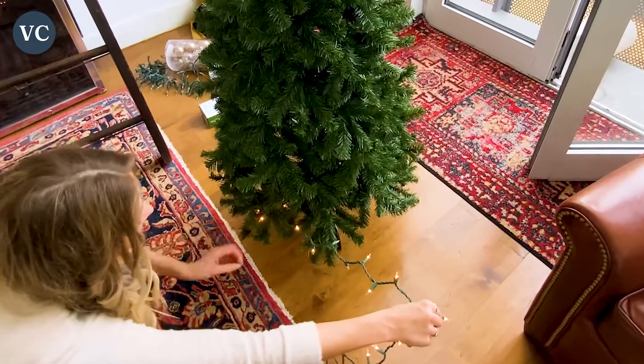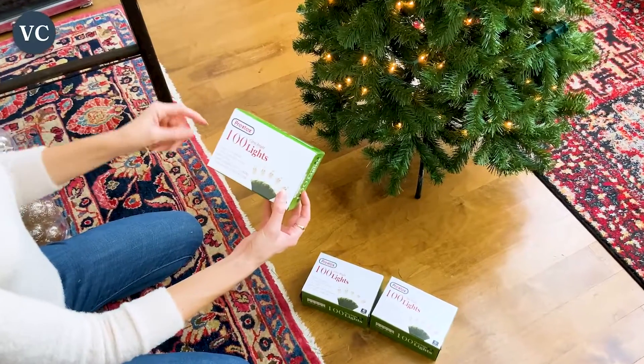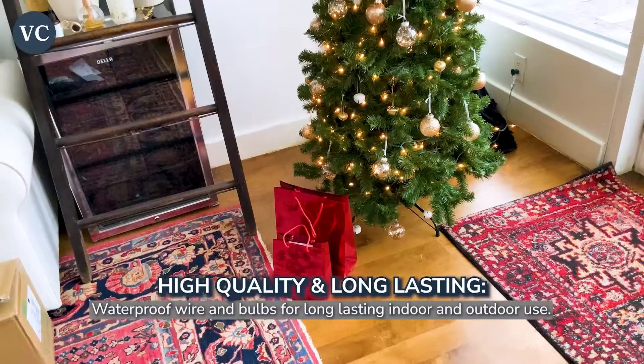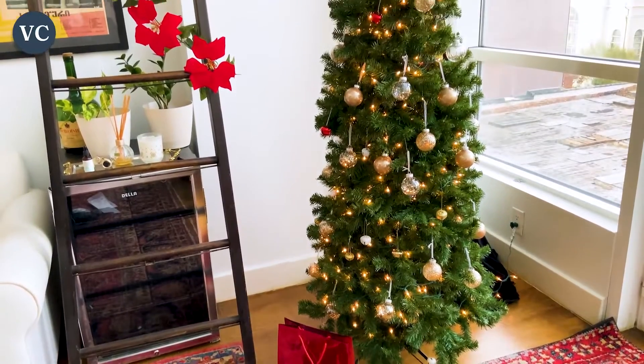These Christmas lights are perfect for indoor or outdoor use, and they're high quality, and they're going to last you for many, many holiday seasons to come. These Christmas lights are waterproof, so no need to worry about rain getting in the way of your holiday cheer. You can even hang them up as a holiday display on your front door or in the window of your home.